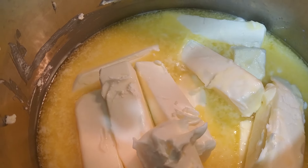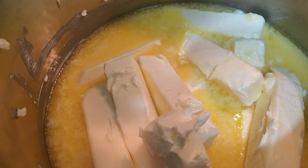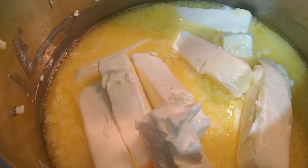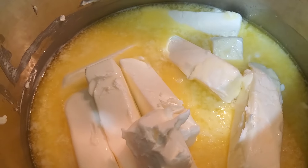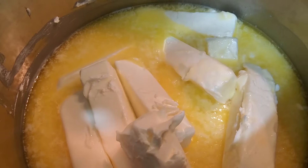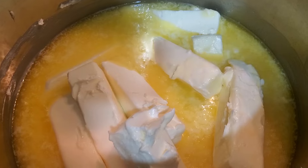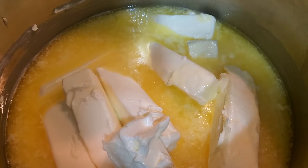Once it's simmered long enough, the fats will start coming together on the bottom. They'll drop out and it'll clarify into a nice golden liquid. Once we cook it to that stage, we'll talk about how to know when it's ready to start bottling up. Once you cook it to that stage, then you have a product that is shelf stable.